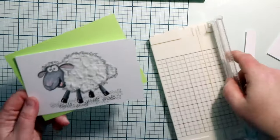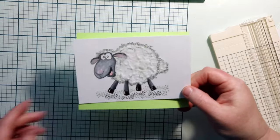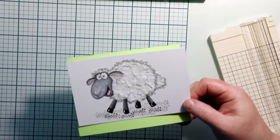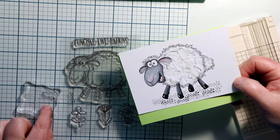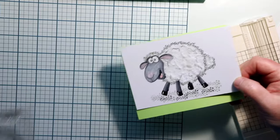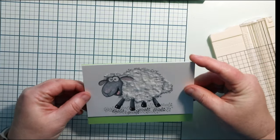Now this is just a little paper trimmer that I found at Tuesday Morning — isn't it cute? My camera quit and ran out of battery, so I missed some of the stuff I had recorded. This little ground underneath here — I use the little speckled stamp that comes with the sheep set. I use that licorice color, did a stamp, and then stamped again to get that lighter color.